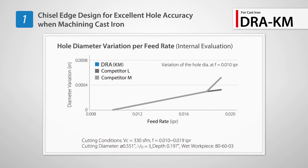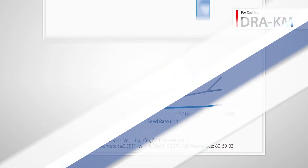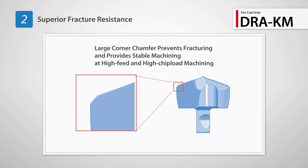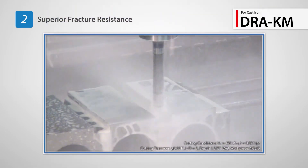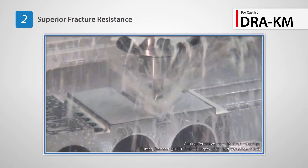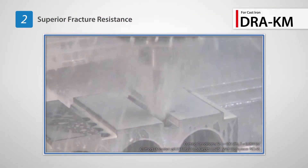Hole diameter fluctuation is less than similar competitor products. The large corner chamfer provides excellent fracture resistance, enabling stable drilling with reduced defects during high feed rates.